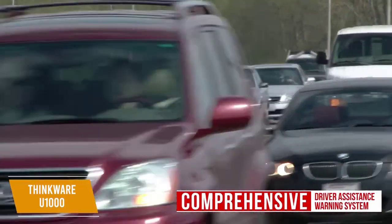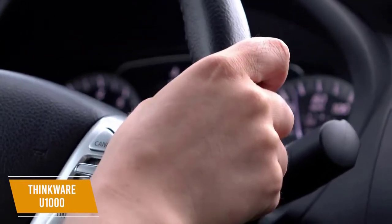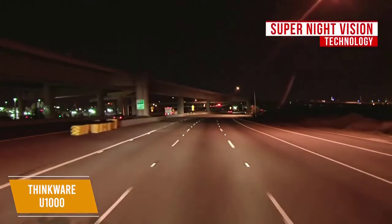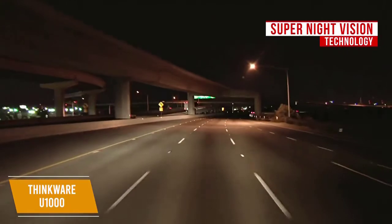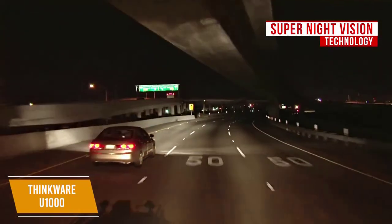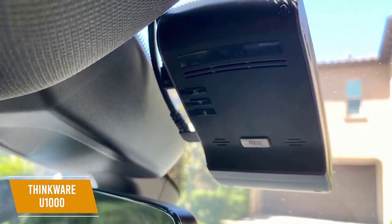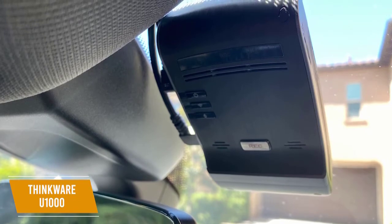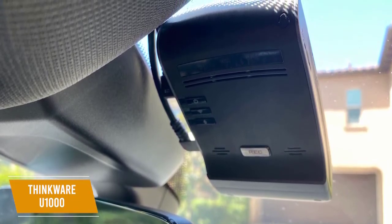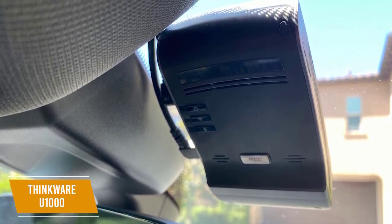It boasts a comprehensive driver assistance warning system that uses GPS to indicate when speed cameras are coming up. The advanced driver assistance system can also warn of potential forward collisions, lane departures, and front vehicle departures. Utilizing Super Night Vision technology, the U1000 is capable of reducing visual noise and recording impressive videos in low-light environments such as dark roads and dim parking lots. There's also an optional parking surveillance mode that records events triggered by impact and motion. The package includes two cameras, a 12-volt power cable, hard wiring cable, CPL filter, and 32GB microSD card.